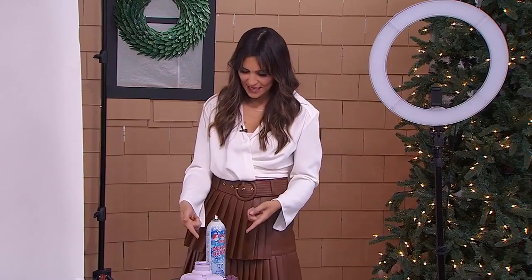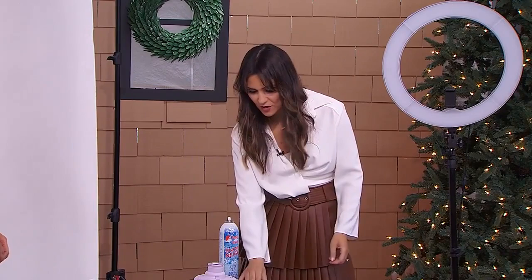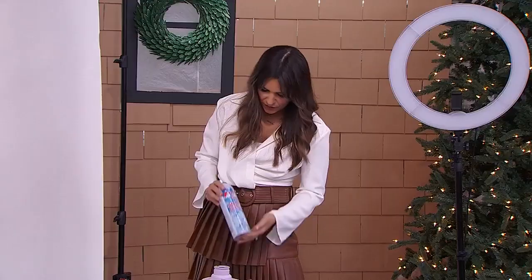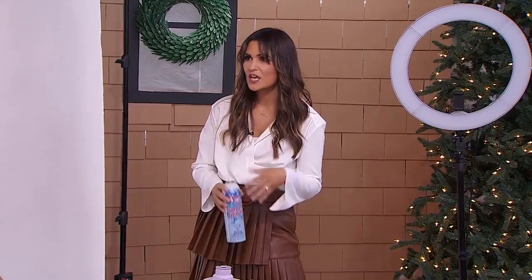And then you can use this Instax camera. Take a picture of your subject, print it out, and then get the subject to hold the printed picture in front of them. Then you take a picture of a picture — it's very Inception-like, a picture within a picture. You can also use this artificial snow — flock — for holiday photos to just jazz things up.